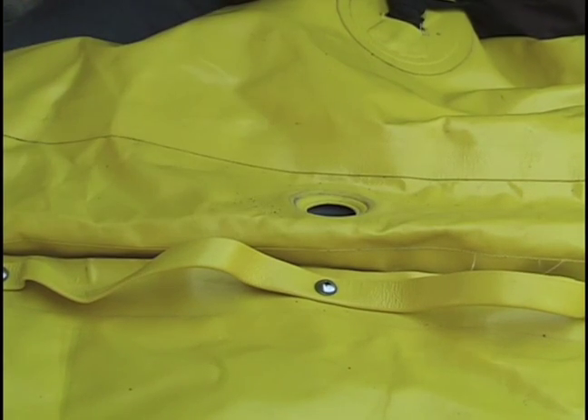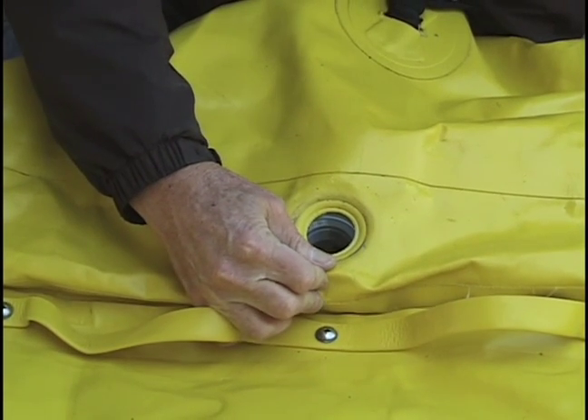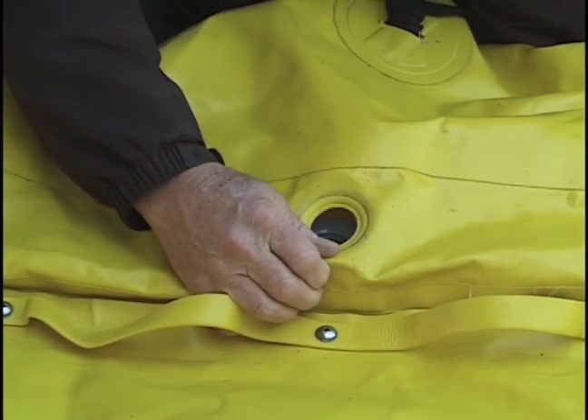Once the top section of the valve has been removed, you can see the threaded base section through the hole. Keep the base close to the hole while you prep the area around the hole.